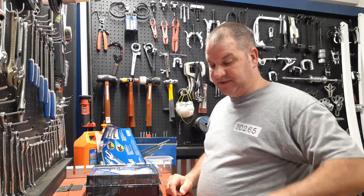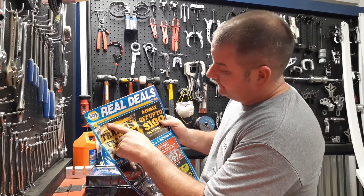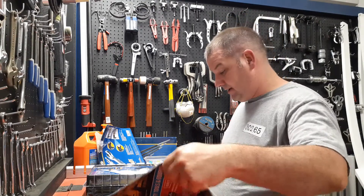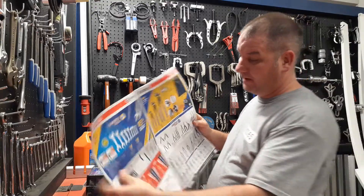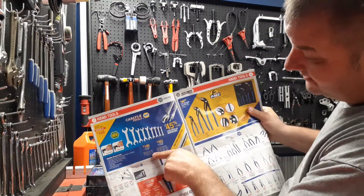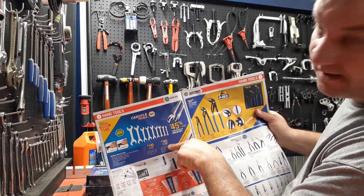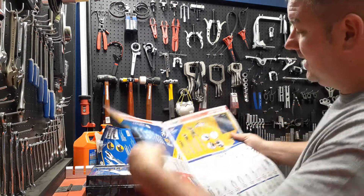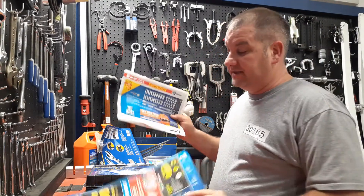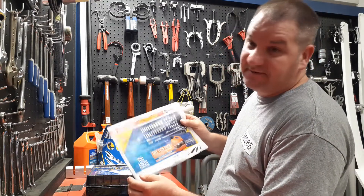Now I want to show you something. This right here was the second-quarter NAPA flyer. The standard set was $140 and the metric set was $165 in the second quarter. For some reason this page didn't make it into the third-quarter flyer, so they gave it to me separately.